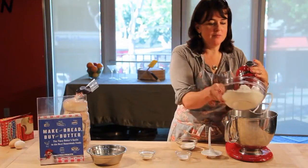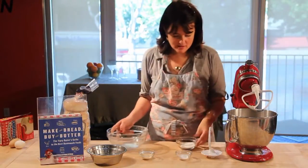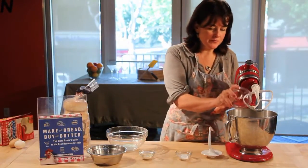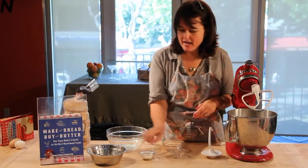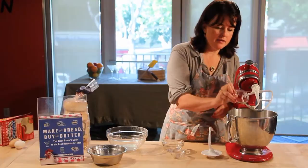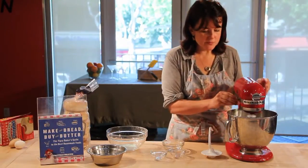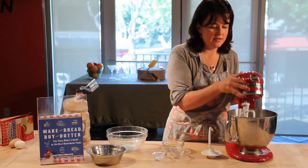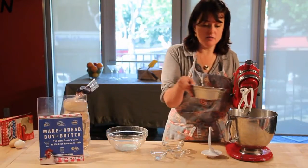I'm going to start with the flour — this is about three cups of flour — after that three tablespoons of sugar, a tablespoon of kosher salt, and a little over a tablespoon of instant yeast. You can mix them around a little bit. Then add about a cup and a half of warm, not hot, water.